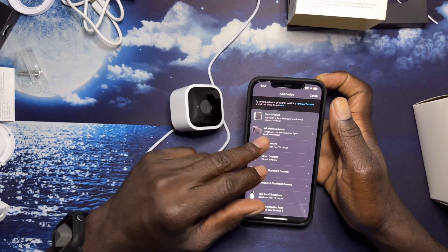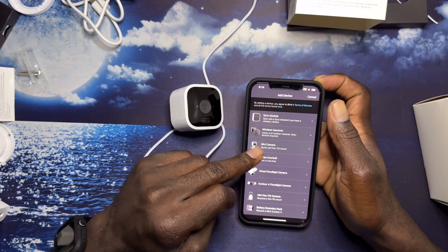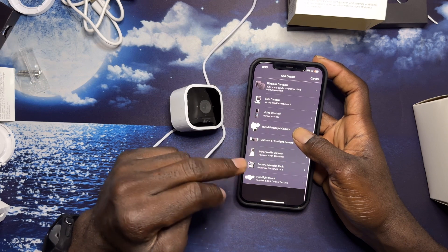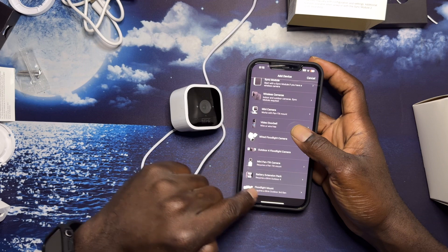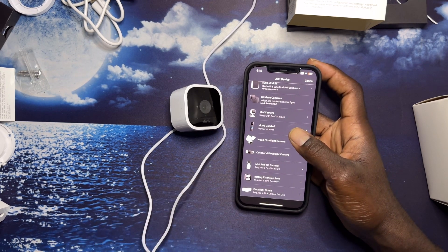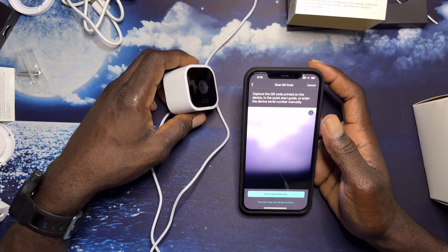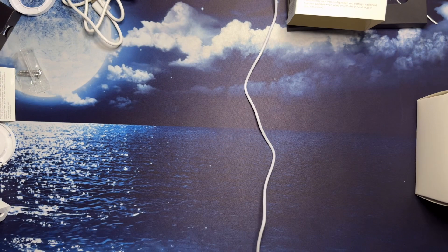I can see the sync module they added. We have wireless camera, the Mini, and the doorbell — these are all different types of stuff you can add. I'm going to go ahead and add the Mini first, and scan the QR code.